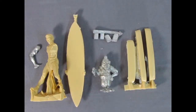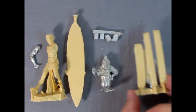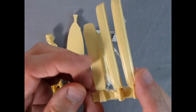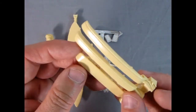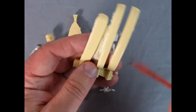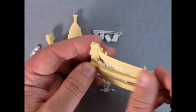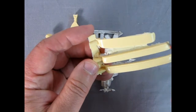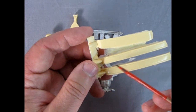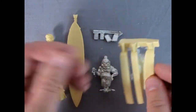Here we have the remaining resin pieces including the figures and front bumpers, plus some white metal components. The bumpers and airfoil have a bit of flash but it'll clean up easily — that's just the nature of resin. They're really smooth, showing Jimmy put good time and effort into making these excellent. If you need paint to adhere, use really fine sandpaper like 800 grit to get some tooth on the surface.